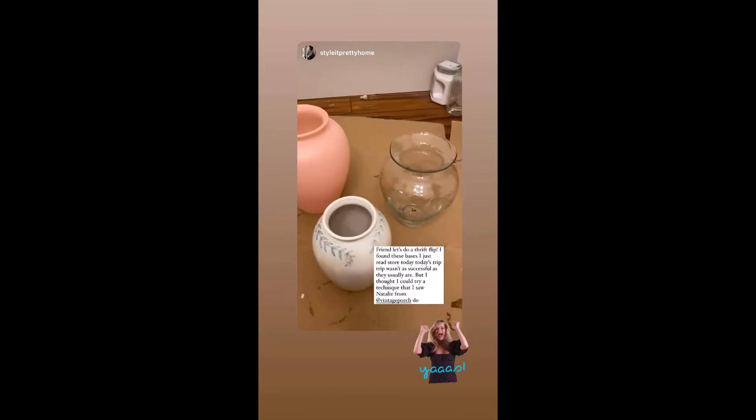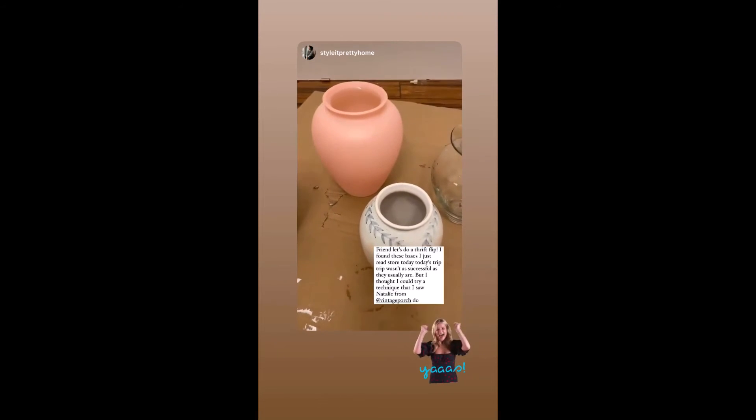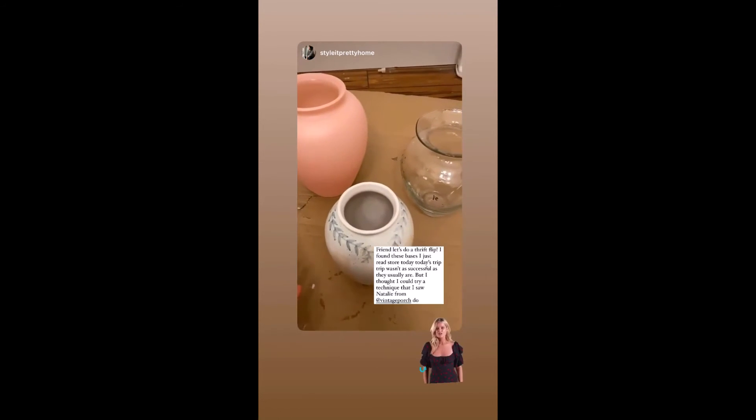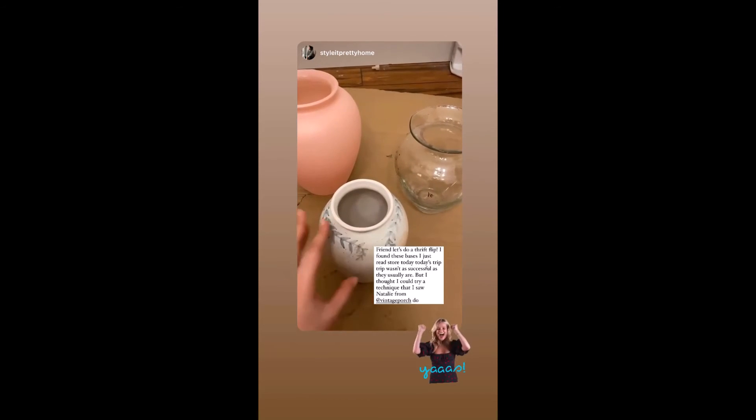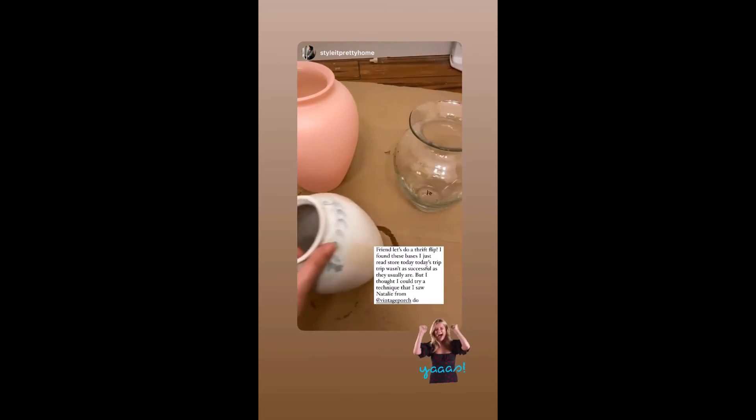Friends, here are my finds from the thrift store. It wasn't a good thrift day today — it was pretty empty — but I found these. I thought we could try a technique I saw Natalie at Vintage Porch do to make it look really great.